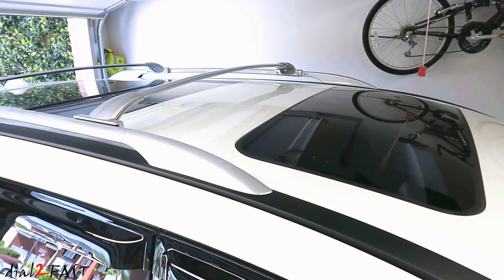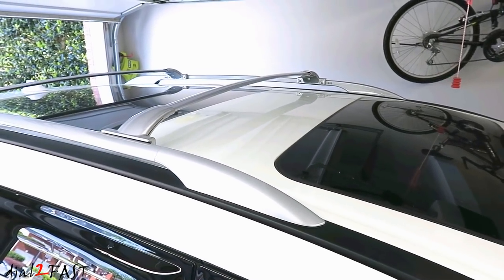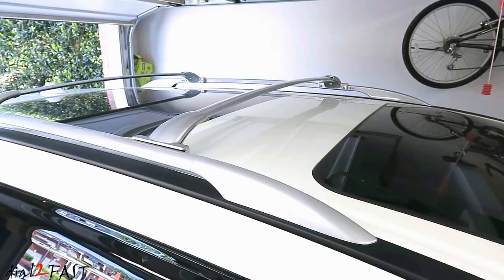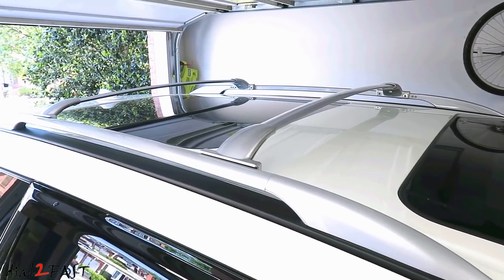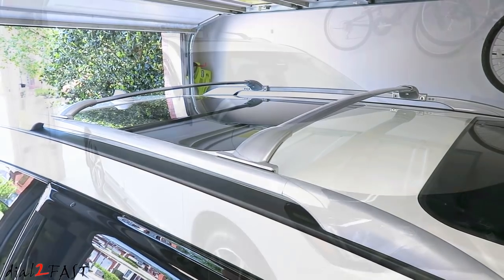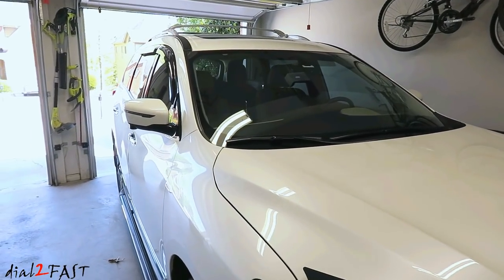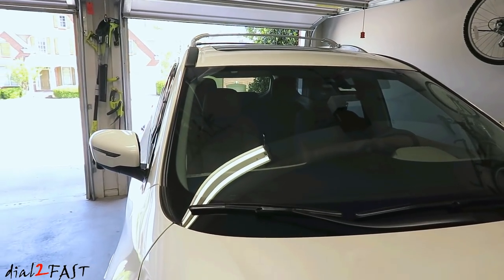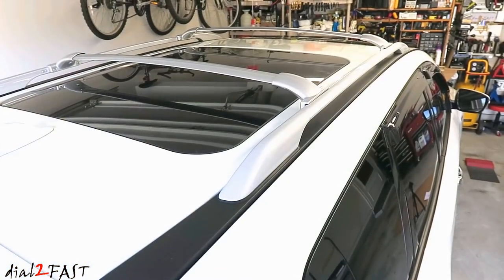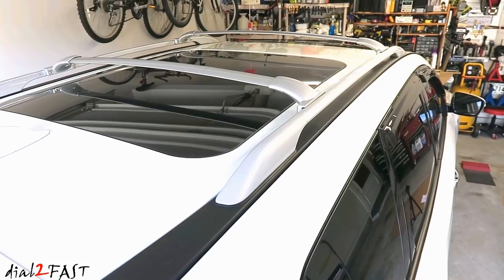Overall, the installation wasn't too bad. The front crossbar seemed to be a bit wider than it needs to be and that's why it's a very tight fit. Once I was able to get it to fit between the two rails, I did struggle a little bit to line up the screw hole to install the screws. The rear crossbar wasn't bad at all — it was a perfect fit and it took about half the time that I spent on the front one. The overall look I think is pretty good, and it does resemble the original OEM one.